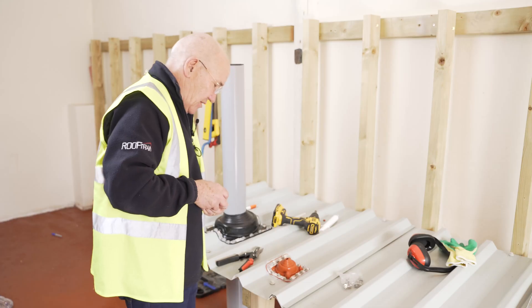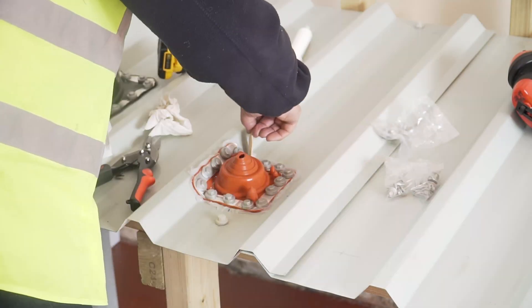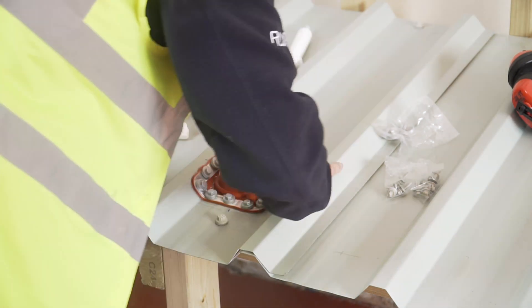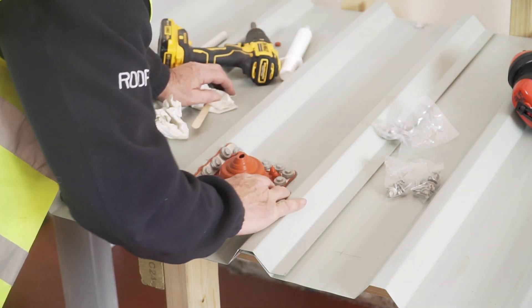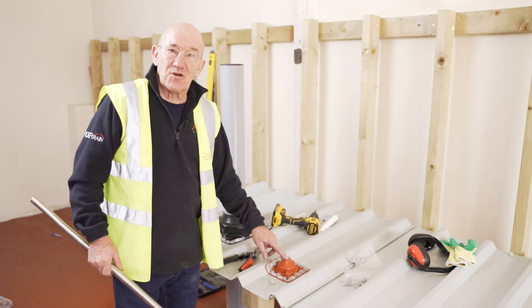I'm now going to put the colour-coded caps on. Just take off the excess mastic and smooth it around with your finger afterwards. That's the Decktite Premium Solar Flashing fitted.